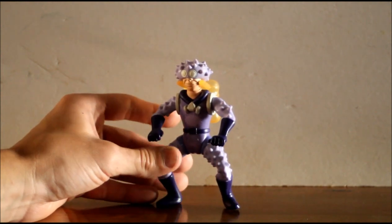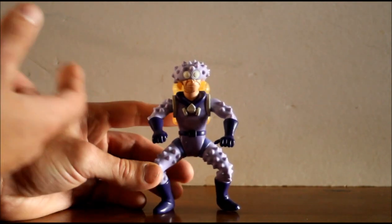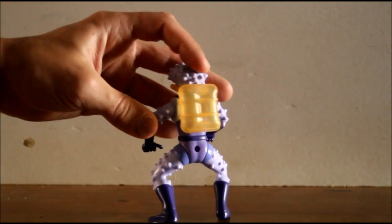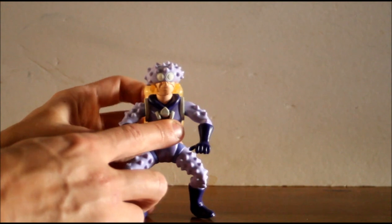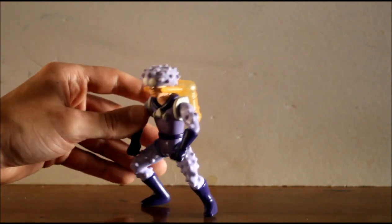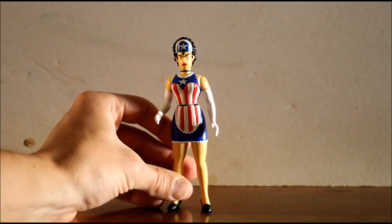Then we come to Sewer Urchin, who was a Rain Man-type character — he came across as a bit simple, but in one episode it turned out he actually had his own supervillain arch enemy and his own adventures that no one ever knew about or would expect from him. He's got the same five points of articulation as most of the others, and he has the same crouching-as-if-about-to-do-a-poo pose as Arthur. His action feature is a soft plastic tank on his back that you fill with water and press to squirt water out of the two holes either side of his head.